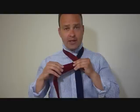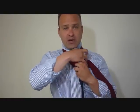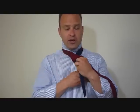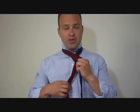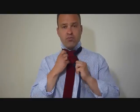We're going to take the big end and cross it over the front like so, then wrap it around once around the back like that. I'm going to put my fingers in the front so I can maintain a loose hole here in the front.